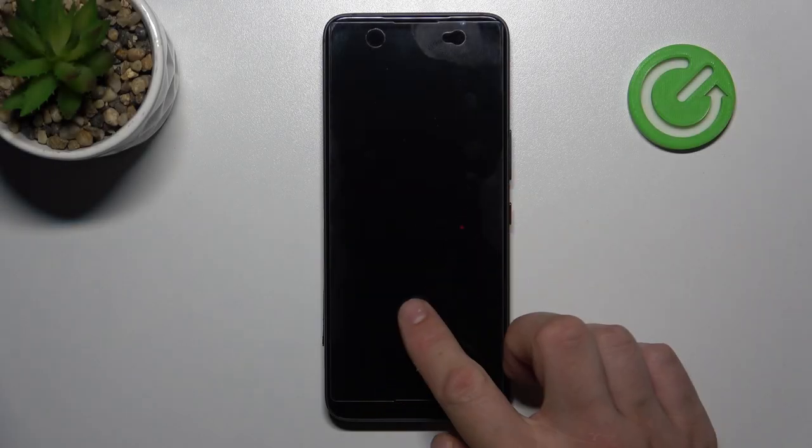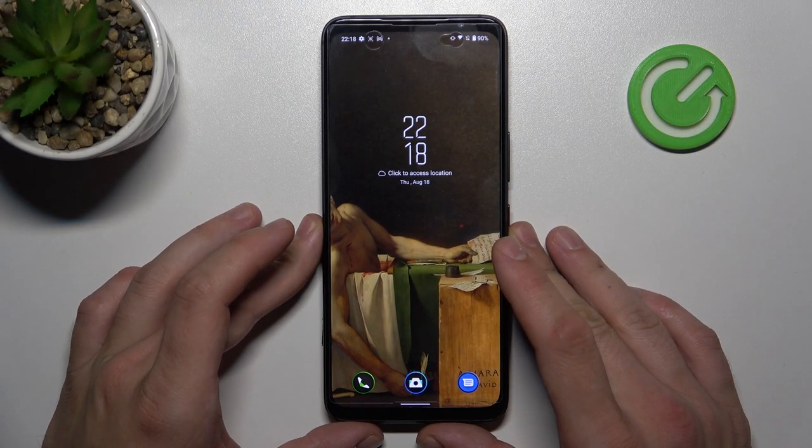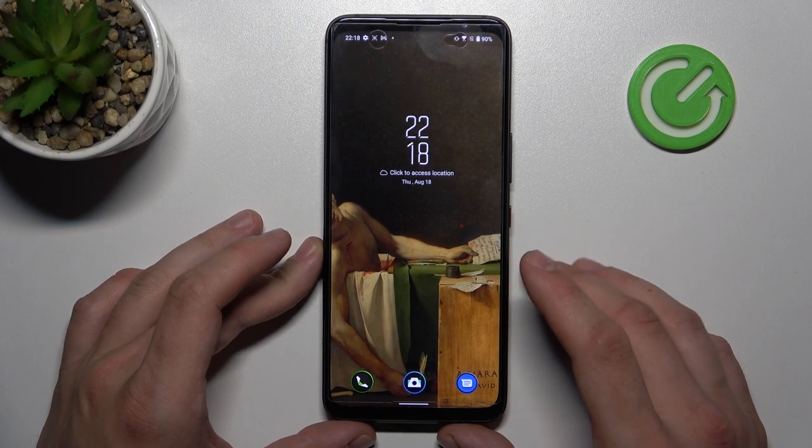Hello. In front of me I've got ASUS ROG Phone 6. In this video we'll check if this phone supports wireless charging.